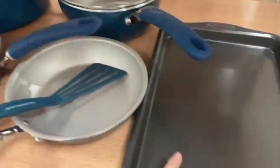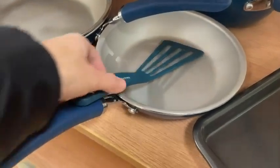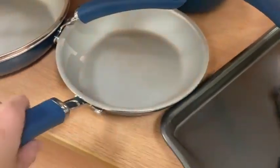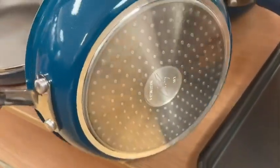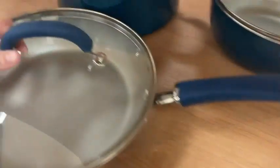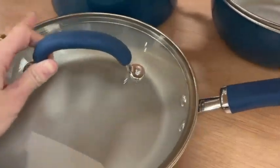This is the Rachel Ray cookware set. I'm Morgan and this is an honest, unbiased product review video. I am so excited to share this with you. I got this set as a housewarming gift to my sister solely because I received the exact same set as a present years back. Talk about the gift that keeps on giving.